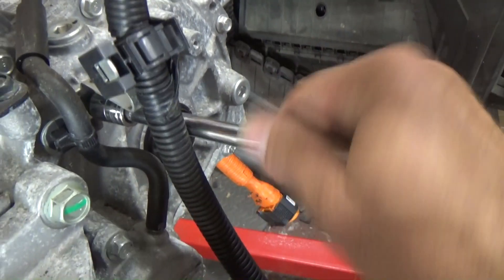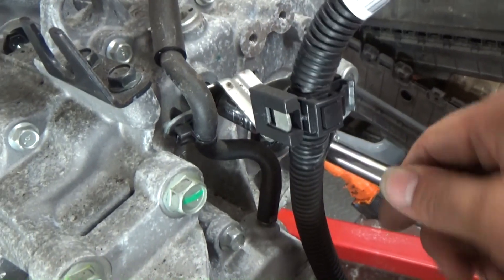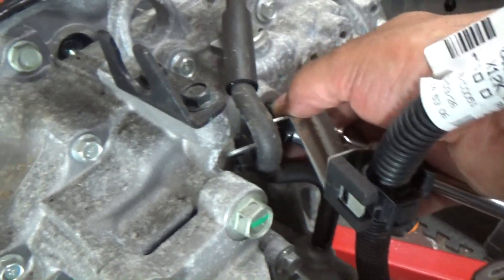I did see one on eBay running for £5,000. It would be a bit of a sacrilege to take a perfectly working car apart just to get the engine and motor out.